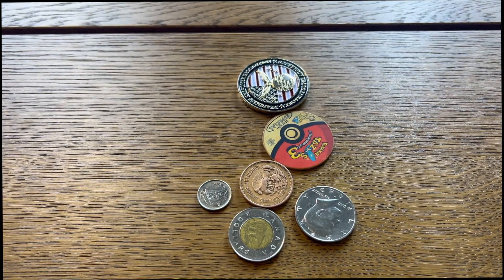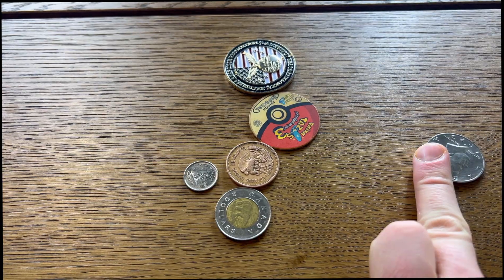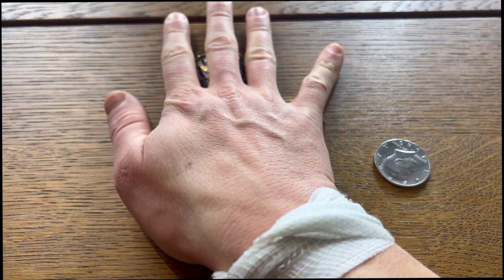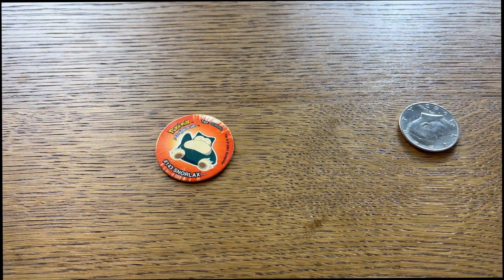After practicing for a while, my favorite by far is the 50 cent piece. The others can go away — except Snorlax is cute, I'm keeping him for motivation.